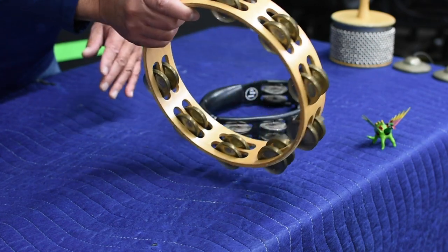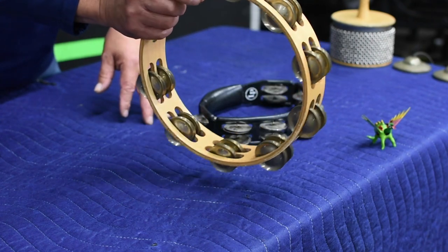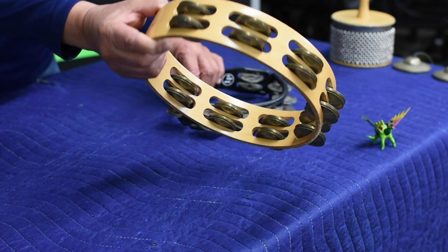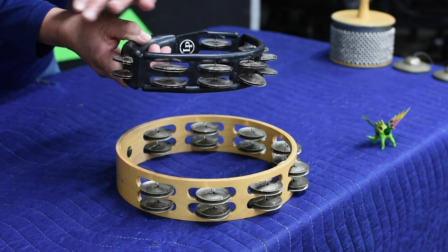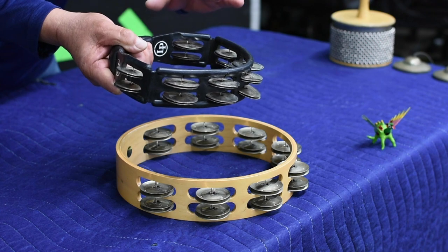You'll hear me sometimes shaking, and you'll hear me make a roll out of it. And of course, this one is made out of wood. This tambourine is a synthetic production of the wooden tambourine, and it sounds different.